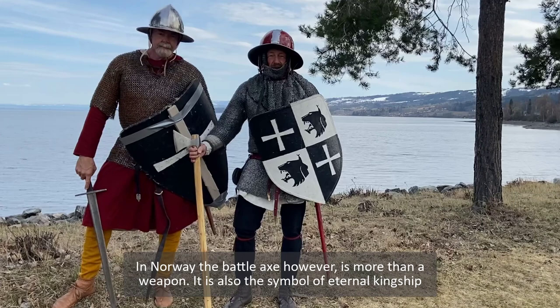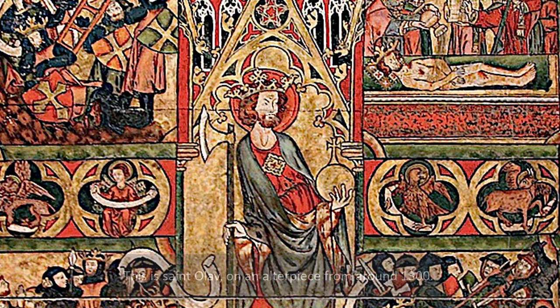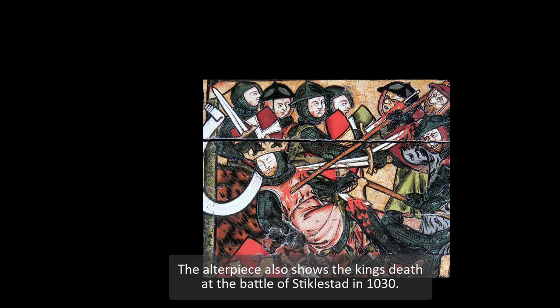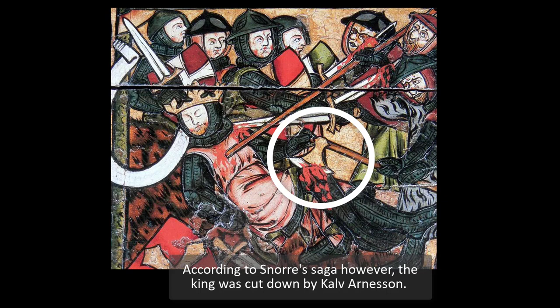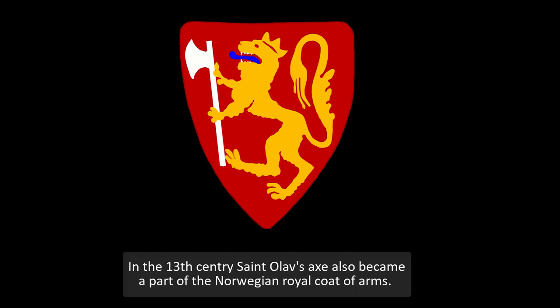In Norway, however, the battle axe is more than just a weapon. It is also a symbol of eternal kingship. This is Sankt Olav on an altarpiece from around 1300. As in most illustrations of the saint and the eternal king of Norway, he is carrying an axe. The altarpiece also showed the king's death at the battle of Stiklestad in 1030. According to Snøydes saga, the king was cut down by Kalv Arneson. This way, an axe became the symbol of Sankt Olav, and the first used by the archbishop of Nidaros, and later by the church of Norway.